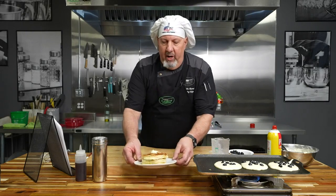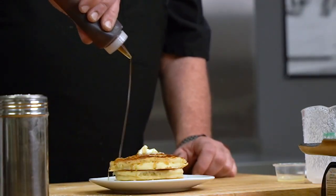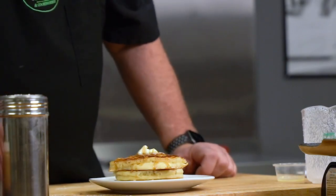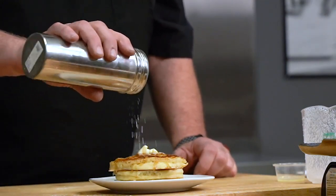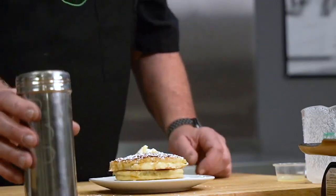I have a few here that I already made. I'm going to add some maple syrup — I already have a little bit of butter on top — and you can use any kind of toppings you want. I'm going to use a little bit of powdered sugar, and you can put a little whipped cream on there if you like. And there are your light and fluffy blueberry pancakes, just in time for National Blueberry Pancake Day. Thanks for watching, I hope you enjoyed it — have a nice day!